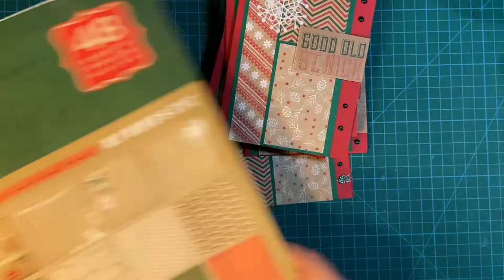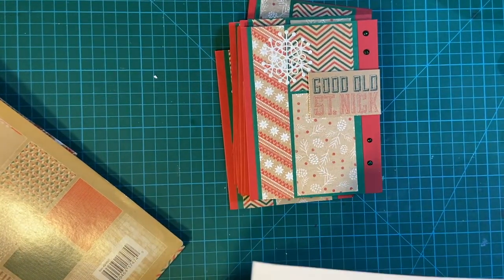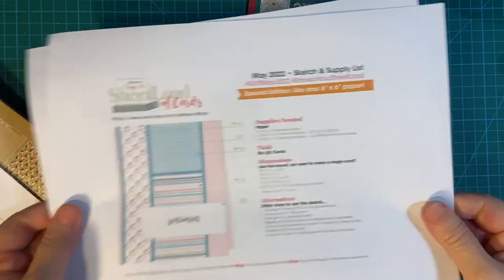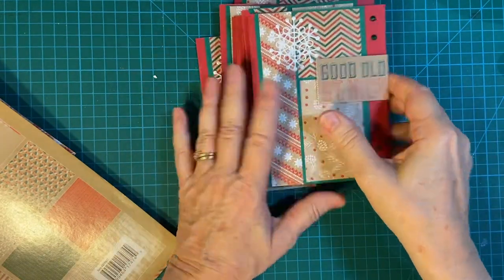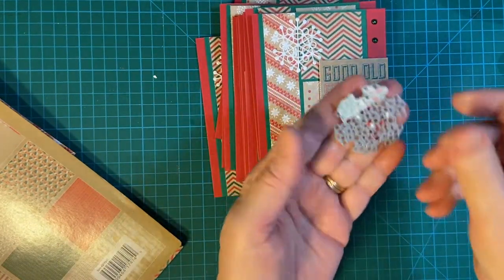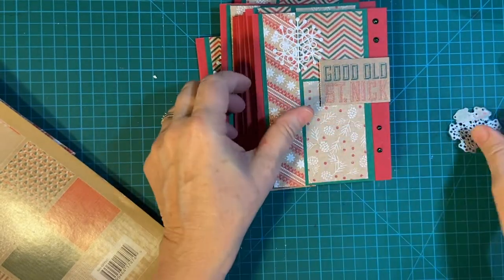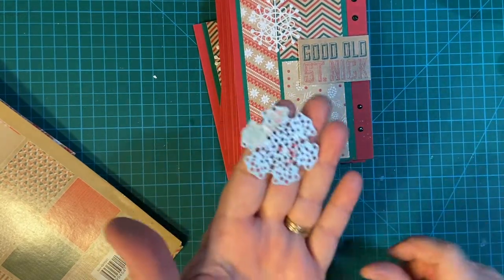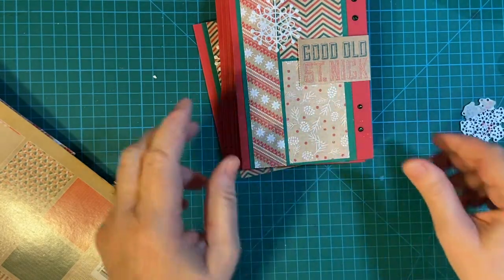So let me show you my cards. I used our latest Sheet Load of Cards sketch for these cards and I'll definitely link to that. I used this pretty little die — it's a snowflake die with some beautiful sparkly white paper from Hero Arts. I will be doing a very short tip video on this so stay tuned for that.